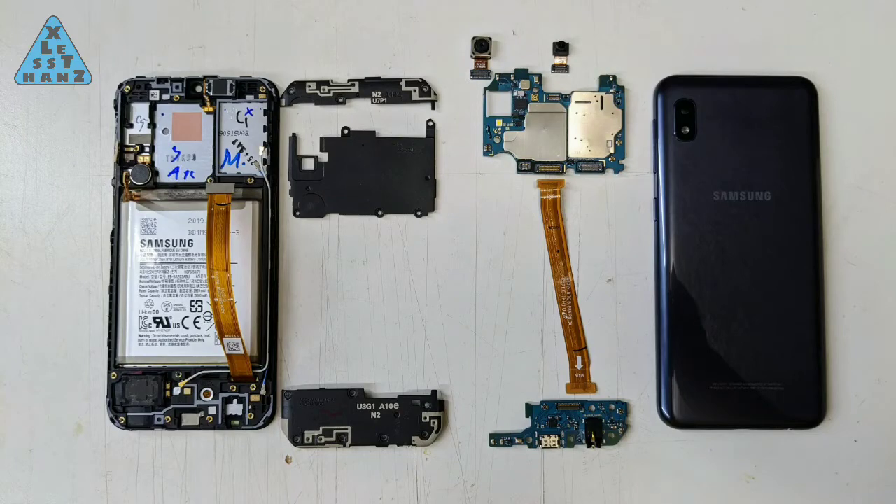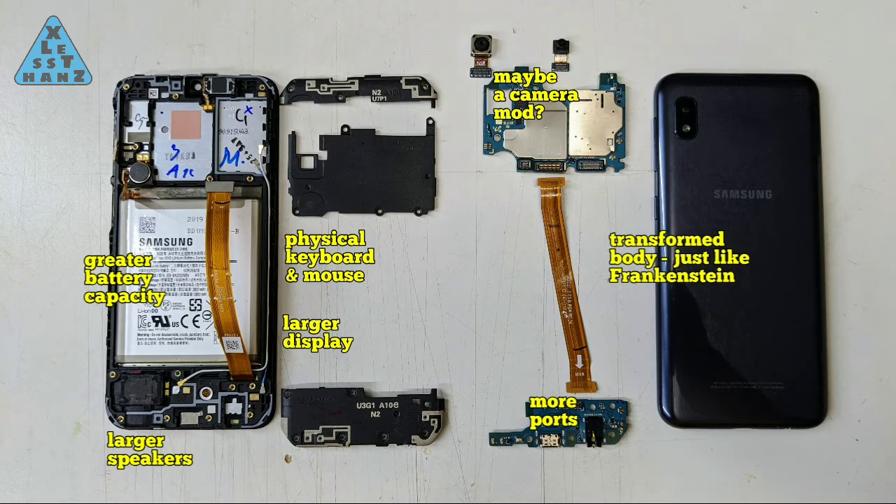I'm really impressed with the serviceability of the A10E, except for the outer rear cover being a little tough to remove. After that, the process was very straightforward and intuitive. The labels you see are possibilities for features I'd like to modify — I'm just brainstorming at this point. More research is needed to keep my level of failures to a minimum.